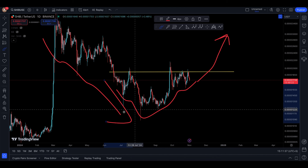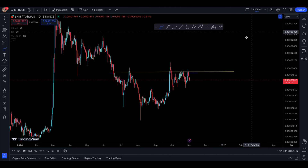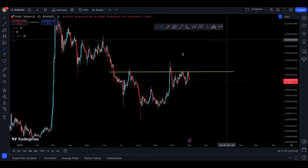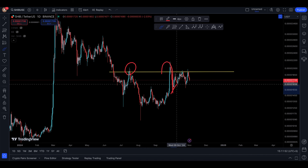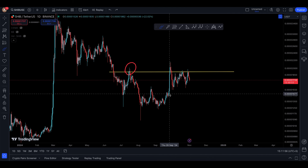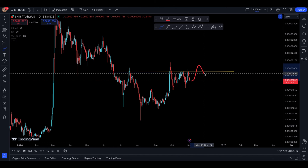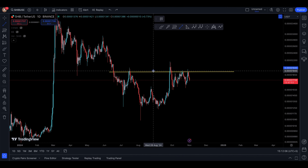After the reversal pattern pushes to the upside, all we need is a nice break above that resistance, retest the resistance, and then try to go to the upside. You can see it tried to break, failed, broke again, retested, filled the retest, went up, got rejected, went up again, got rejected again. So soon enough we should be looking at SHIB attempting to break above, retest, and then hopefully jump up.